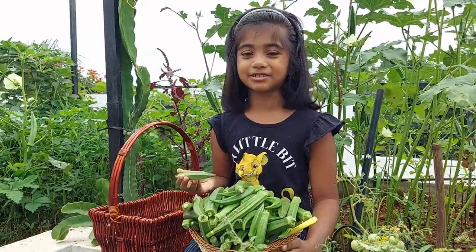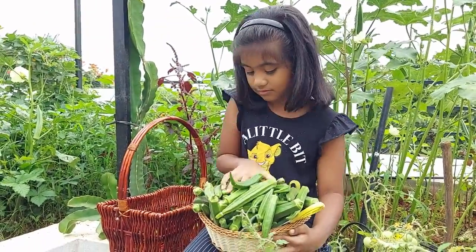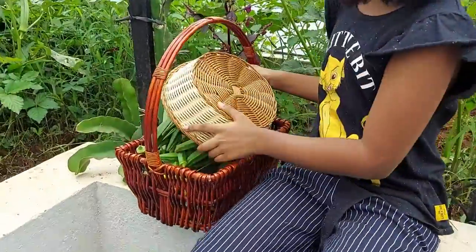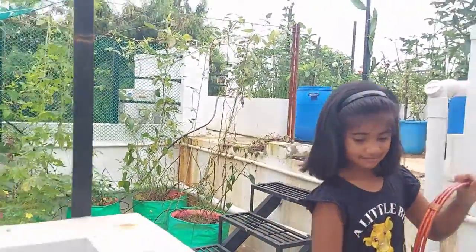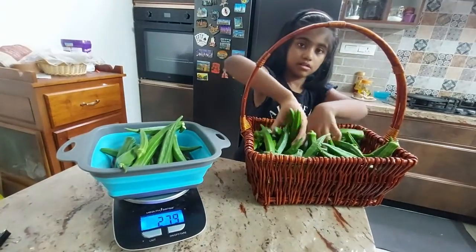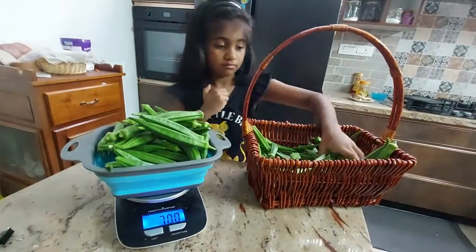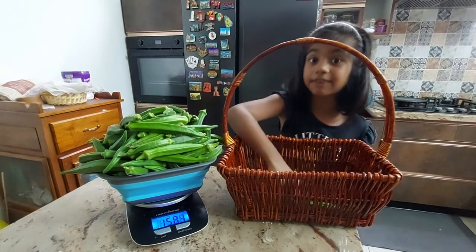We got so much today and we need a bigger basket. Let's get it! I got more than 1.5 kilograms and I think this time I can share with my friends also.